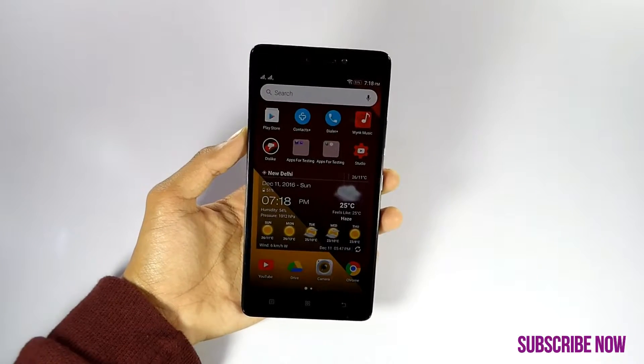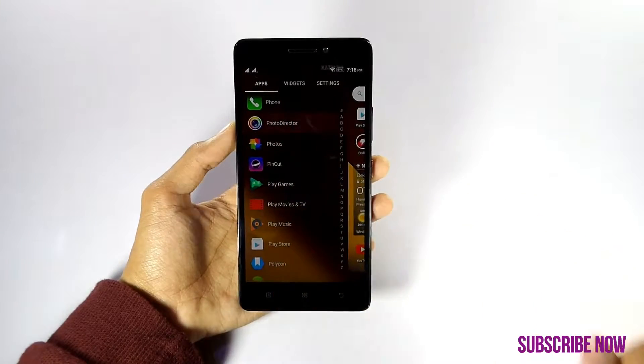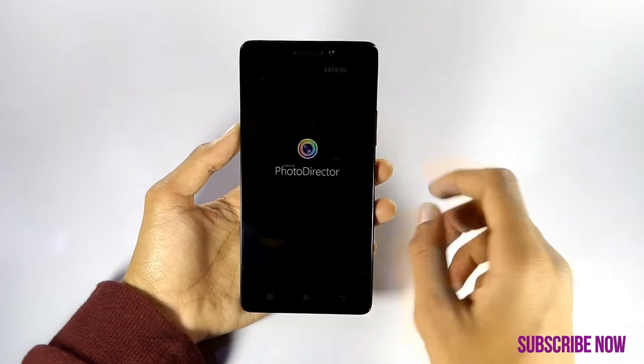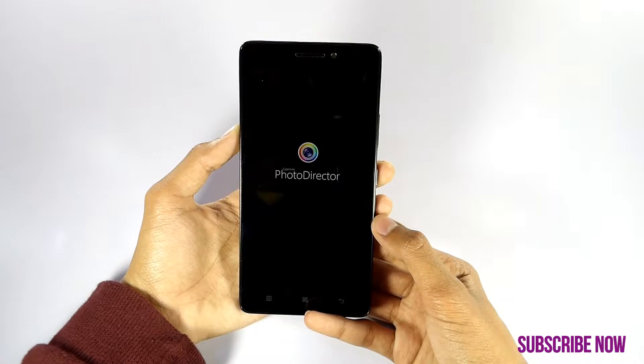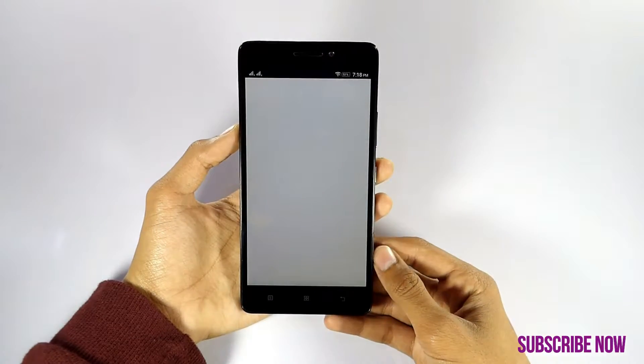So first you need to install an app from the description box below — Photo Redactor. Open it. Once the app is open, click on edit and select your desired photo.